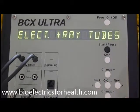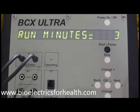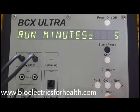Electrodes and ray tubes are the accessories that you will be using. Electrodes include metal cylinders, sticky patches, and foot plates. You can choose one or two sets of these to use simultaneously in addition to the ray tubes. Press OK. Run minutes equals 3. You can increase or decrease the minutes per frequency by pressing change plus or change minus. Then press OK.